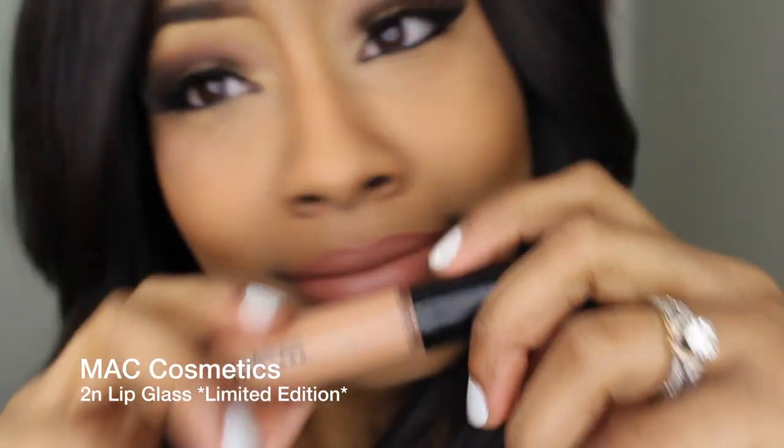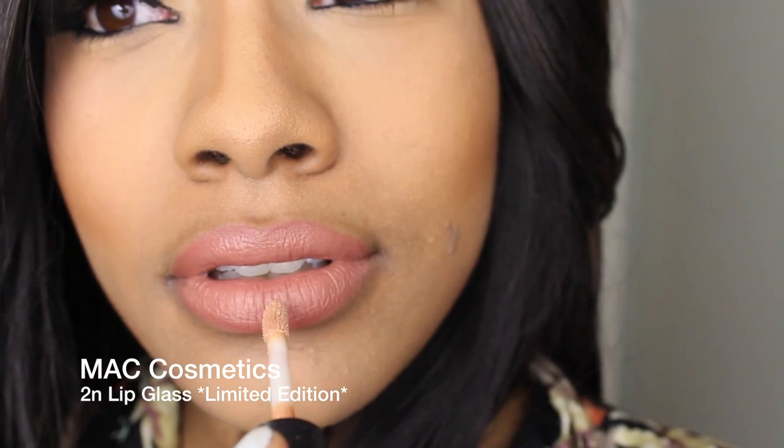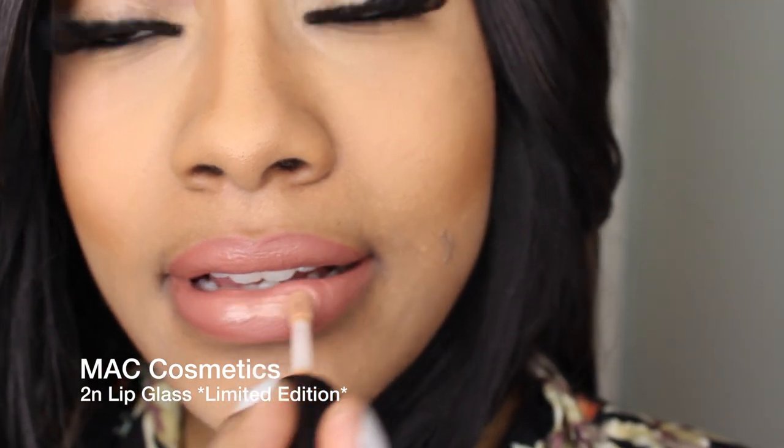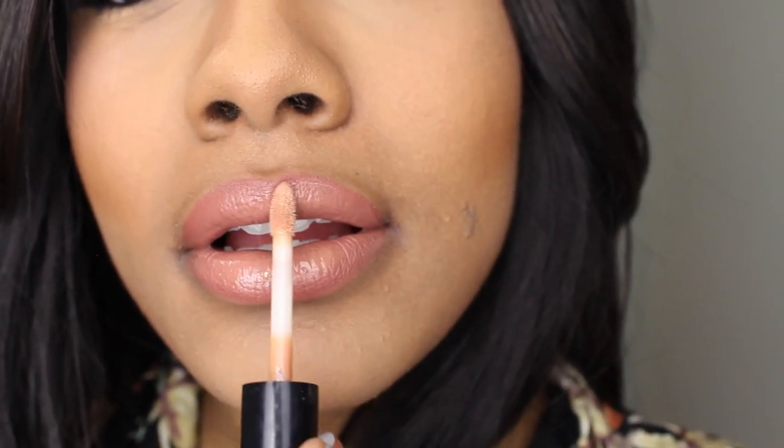Next I'm going to take MAC's 2N lip glass and apply that right in the center of my lips. You don't have to apply it all over — just the center will do. It's going to give you that wash of glossiness you want without overcompensating by putting it all over your lips.